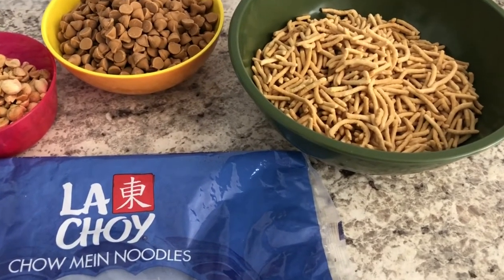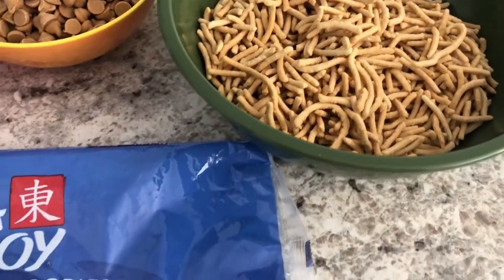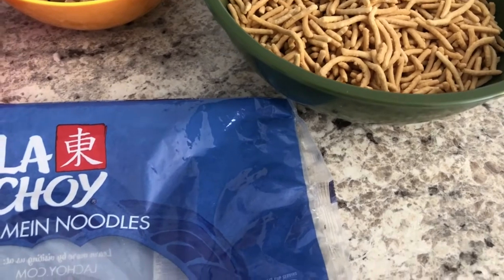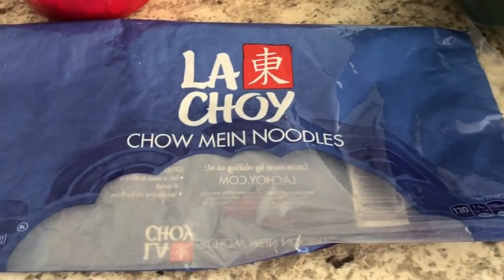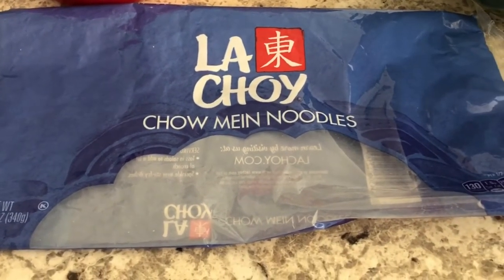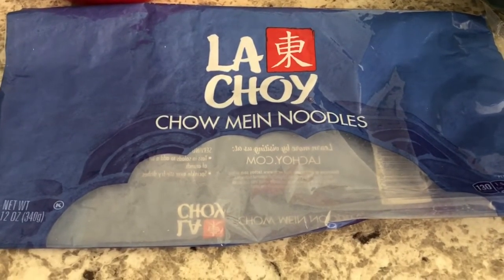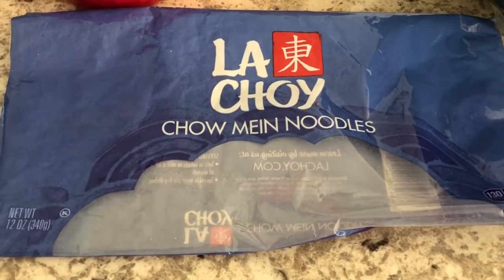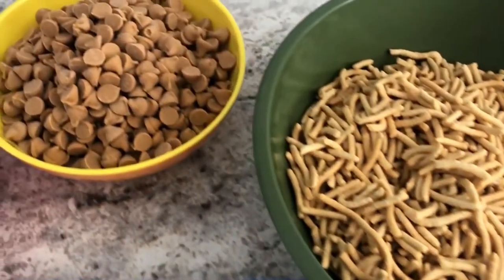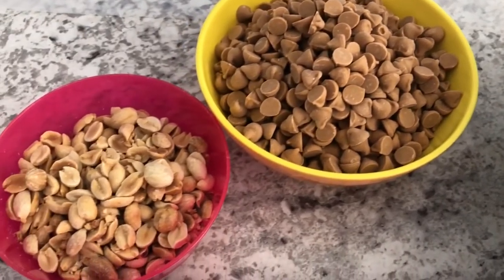So you are going to need some chow mein noodles — I'll make sure to leave the recipes in the description box so you'll have the exact measurements. I use the La Choy brand. You can find them in the Asian food section, either in a bag or sometimes in a little tub. You're also going to need some butterscotch chips and some peanuts as well.